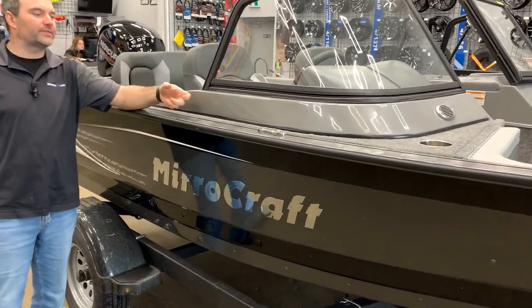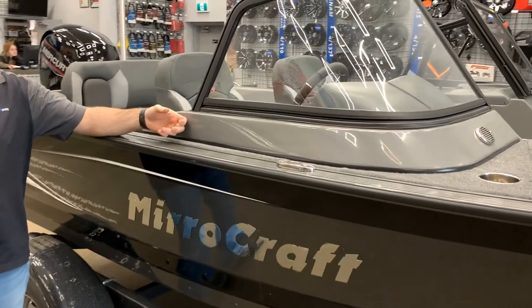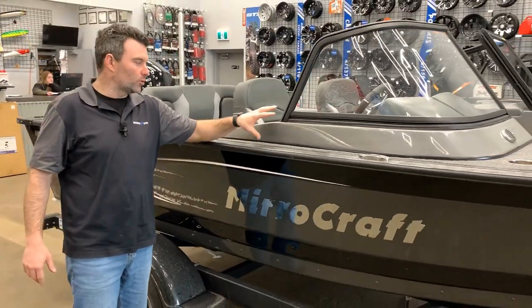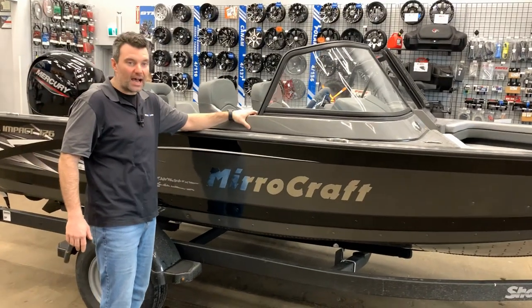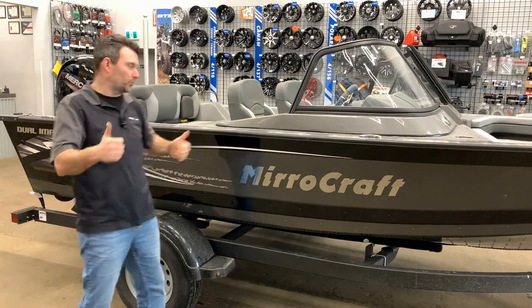Another cool thing Miracraft has going on is the fiberglass consoles. The fiberglass consoles won't chip, won't crack, won't sun fade. And if any of that stuff does happen, you can easily repair it, which is super cool.